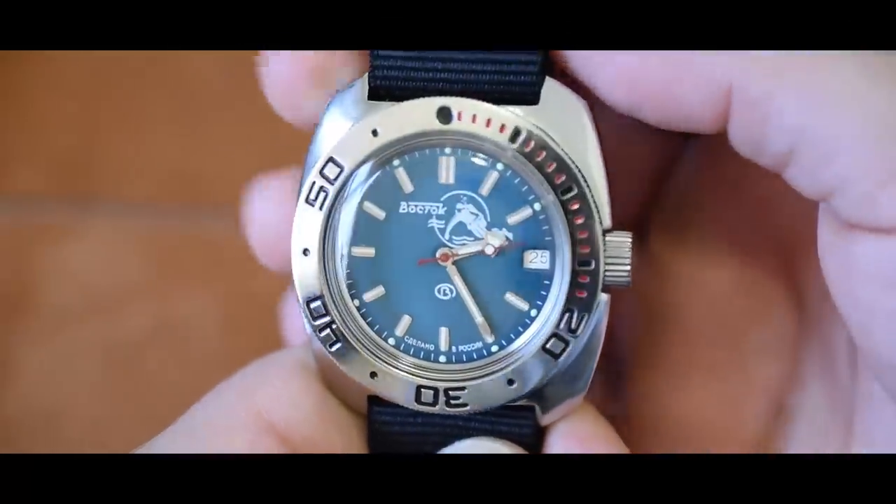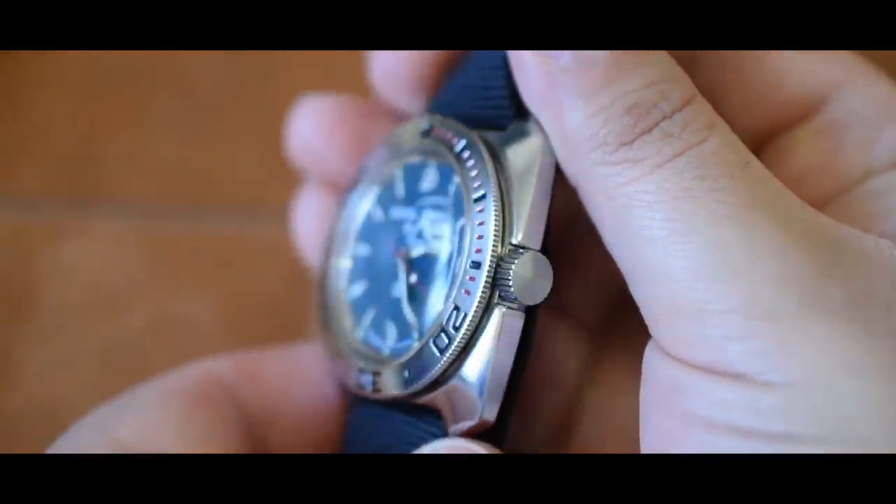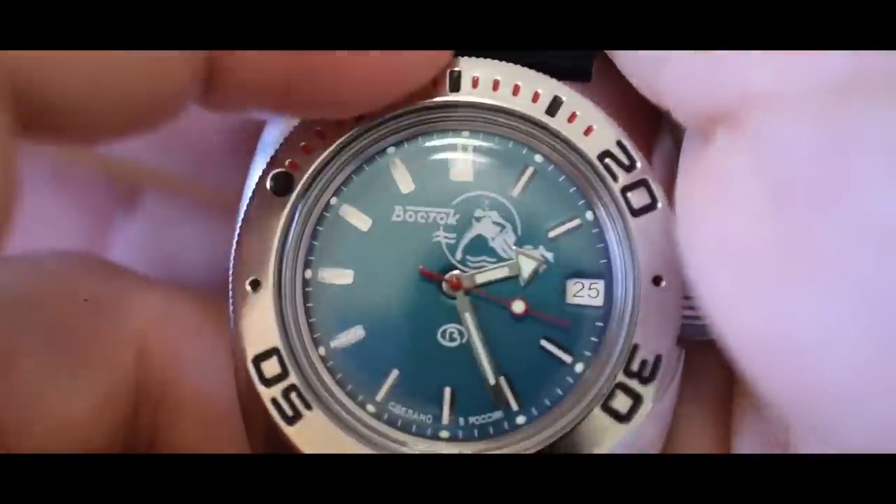Now let's take a look at the Russian Vostok Amphibia. This measures in right around 45 millimeters — on paper a bit bigger than the Seiko SKX, though they honestly look quite similar size-wise. I think it measures bigger because of that cushion case. This watch is powered by the Vostok 2416B automatic movement — no hacking or hand wind either. You get a date complication, but it's not quick-set, a threaded crown with a 200-meter water resistance rating, and a domed acrylic crystal. That cushion case and domed crystal together give it a really nice vintage diver look.